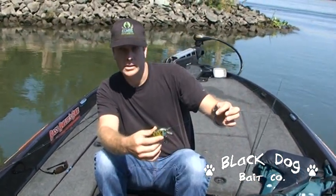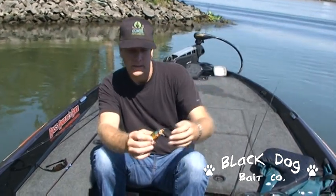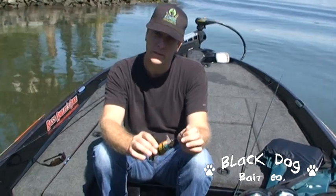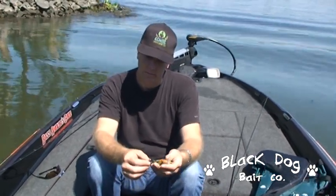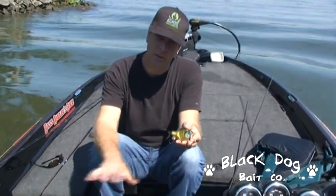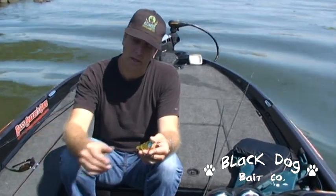I'm throwing it on braided line — this is 50 pound braided line, sometimes you use 30 pound braided line. You can also throw it on monofilament, it's kind of up to your preference. But it's one of those baits that's going to be really effective here in the late summer when you have a lot of small bluegill up behind the weeds and the troughs up next to the bank.